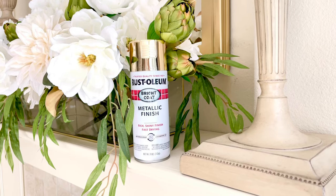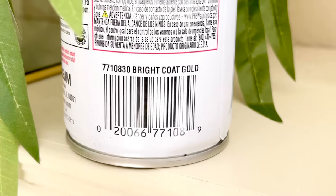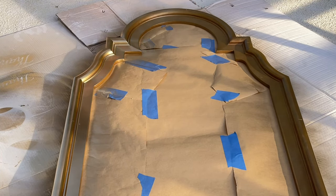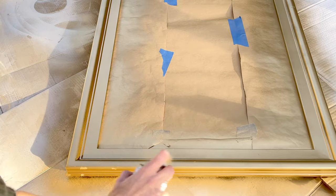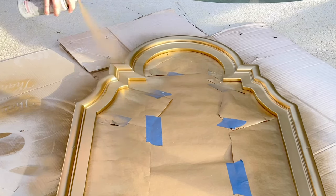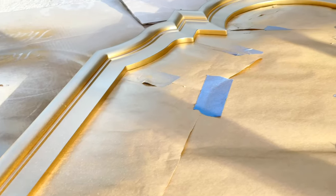Once everything was thoroughly covered and protected, it's time to paint it. I'm using this Rust-Oleum gold metallic spray paint. I love this spray paint. It is a perfect shade of gold. I use it all the time and you can buy it at Walmart, Lowe's, or Home Depot. I began to spray the paint on the frame, doing a light coat around all the sides of the mirror. One way to make sure that you get a good even finish is to stand about one to two feet away from the piece and to move the spray paint constantly so it evenly adheres to the frame.